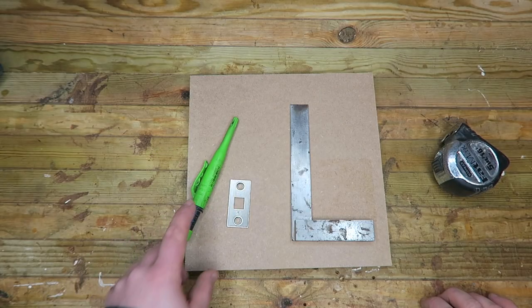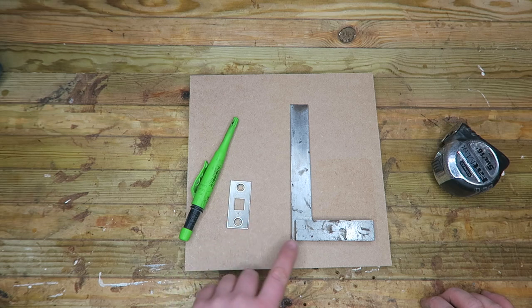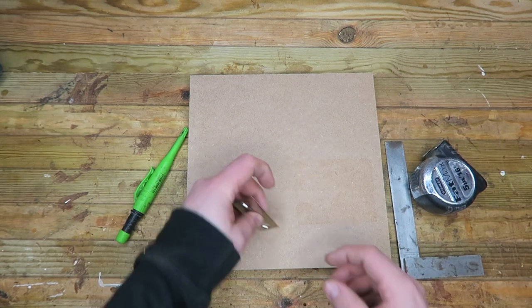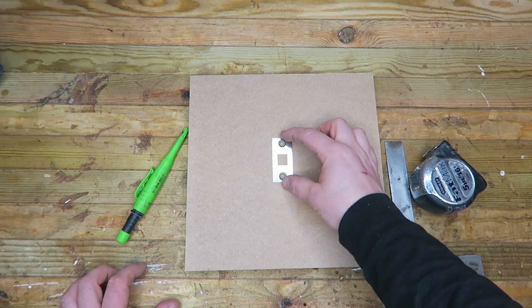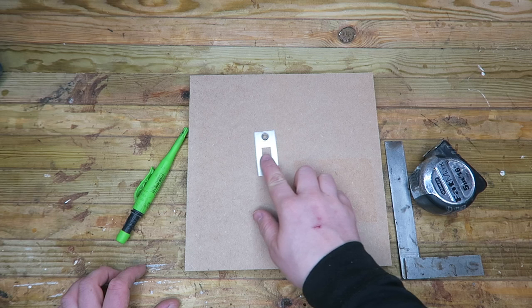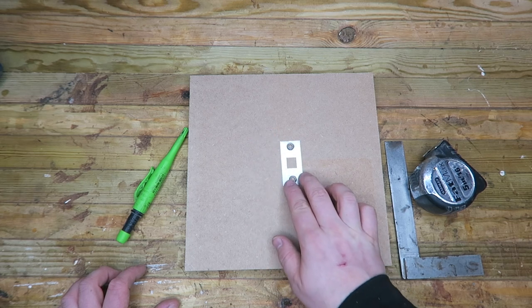Here are the items that I use to mark out my lock jig: a nice sharp pencil, our faceplate for the latch, a square, and a tape measure. I can place this faceplate roughly in the centre of my MDF. It doesn't really matter if it's a little bit off — what does matter is that we have it square to the edges.